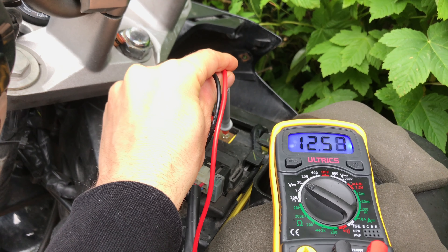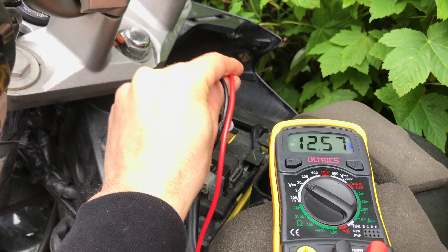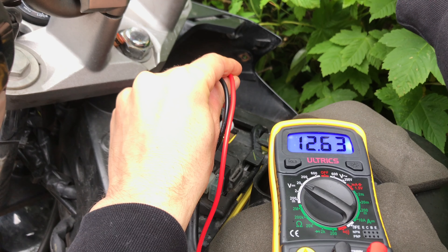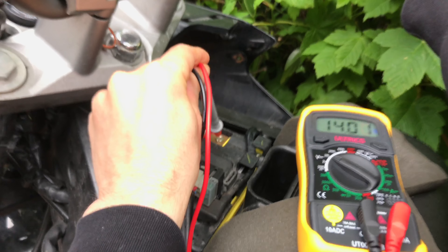So it started up — we're getting 12.6 volts at idle. I'll rev it up to 5,000 RPM and see what we get. That was a bit shaky for the camera, but I could see clearly that at 5,000 RPM I was getting 14 volts on the multimeter, so that seems to be working fine on that front. Let's move on to step two.